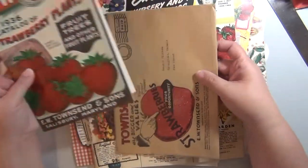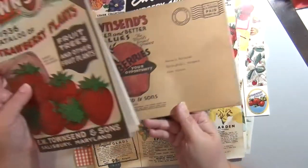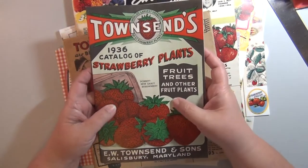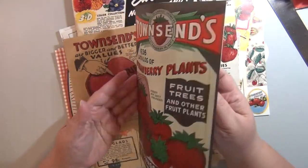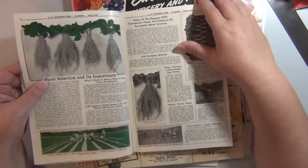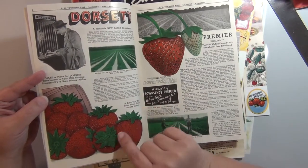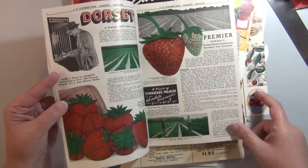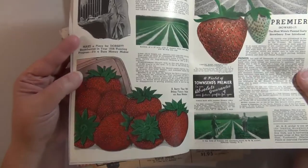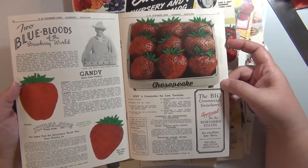I found this catalog on eBay — I purchased it and they sent me the original envelope it came in. Look how old that is! The catalog is from 1936. Look at those beautiful colors. I may just have to cheat a little and make copies because I don't know if I can cut this up. It even has the original order form in there. Look how beautiful those colors are — 1936 and it still looks that gorgeous. The strawberries are glossier and the green almost looks matte. So pretty. I saw this and I couldn't pass it up.